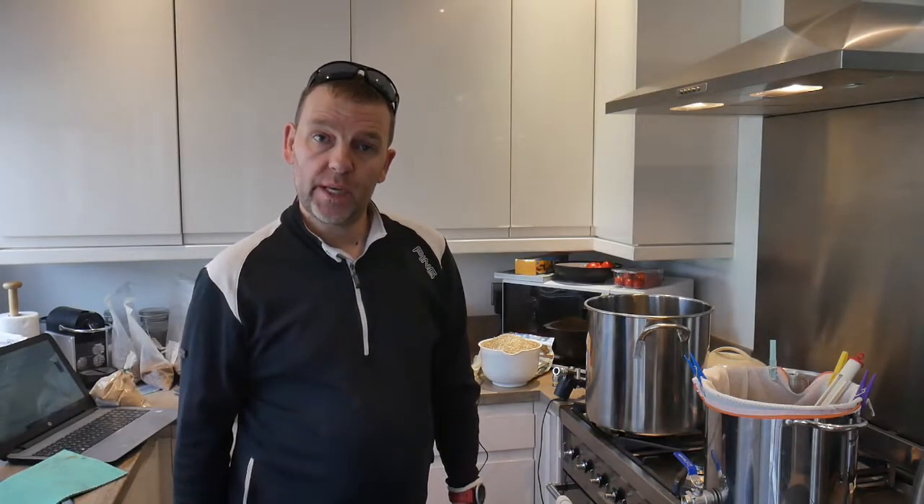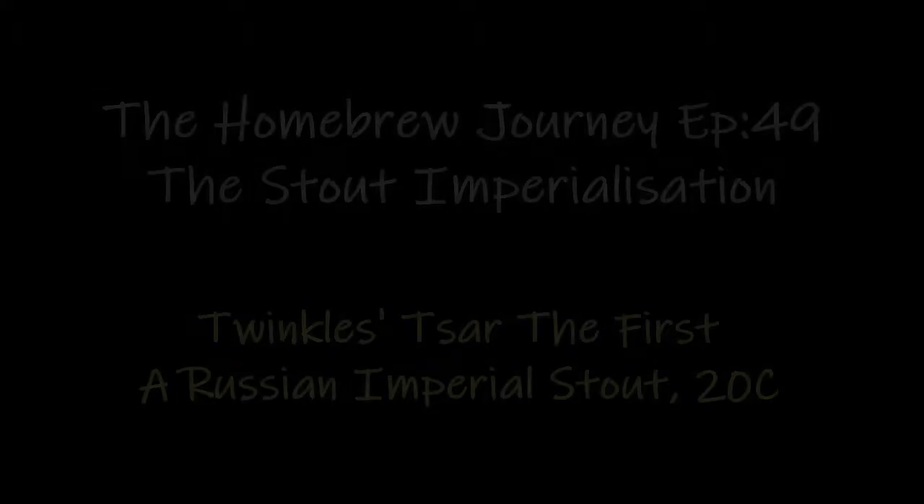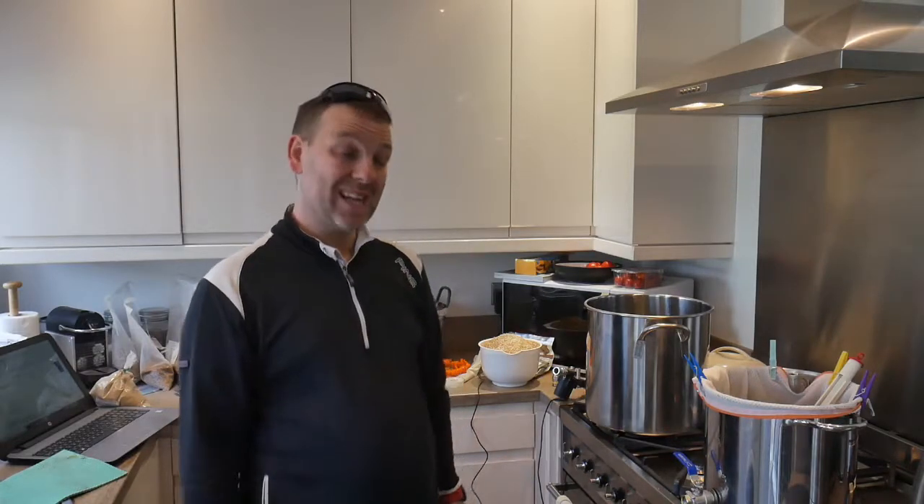Hi everyone, and welcome to another edition of my homebrew journey. Originally I thought this was episode 50, but it's not — it's episode 49, and I was going to do something special.